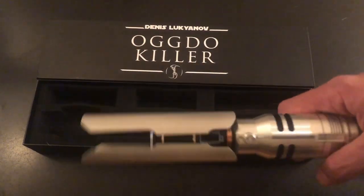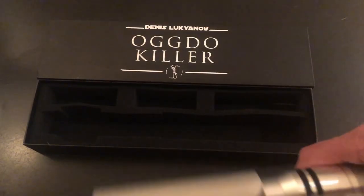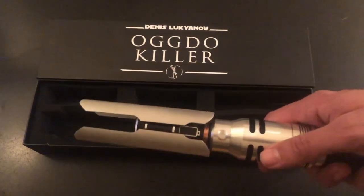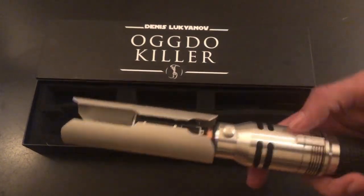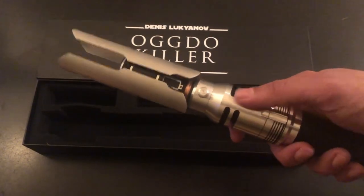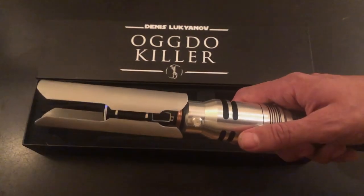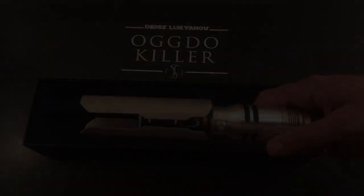There are lots of Easter eggs hidden in here — force sound effects, hidden quotes, all kinds of fun things to discover as you play around with this. I'll include a list of all its features in an email with the client that purchased this. Other than that, let's go ahead and get a blade popped into this and see this blade in action.